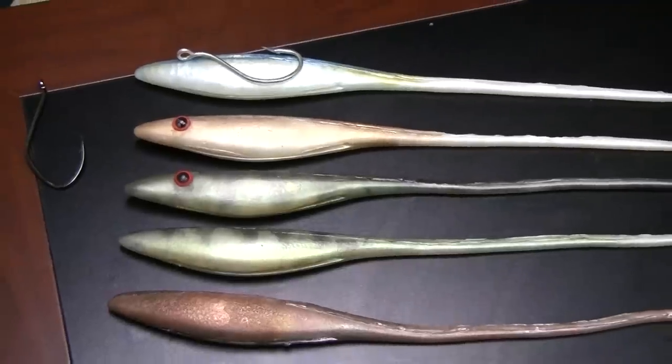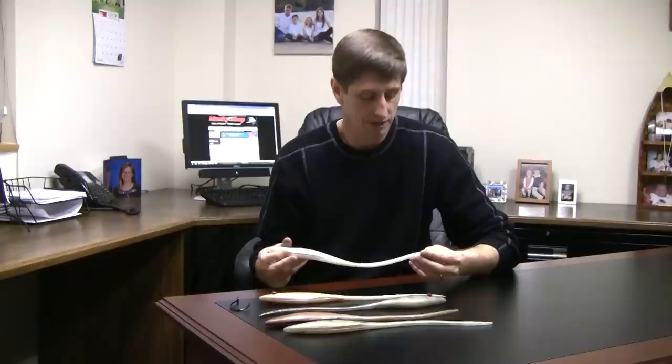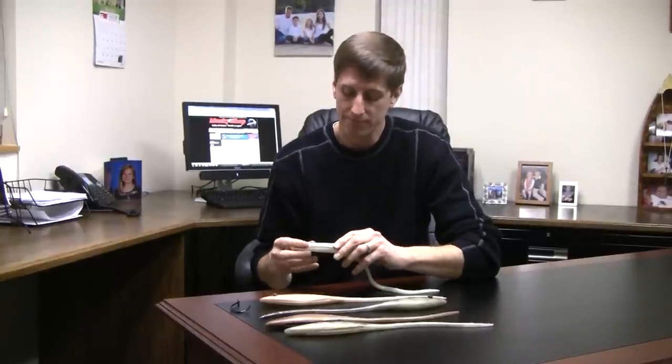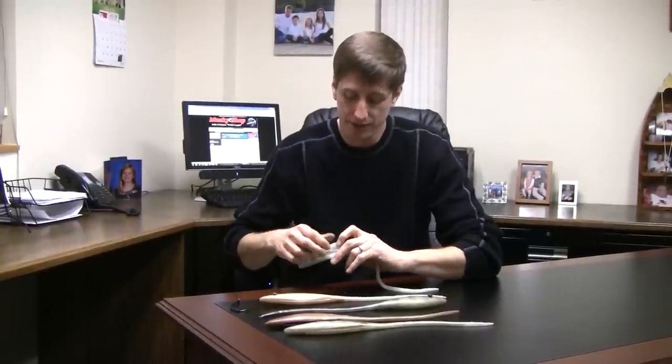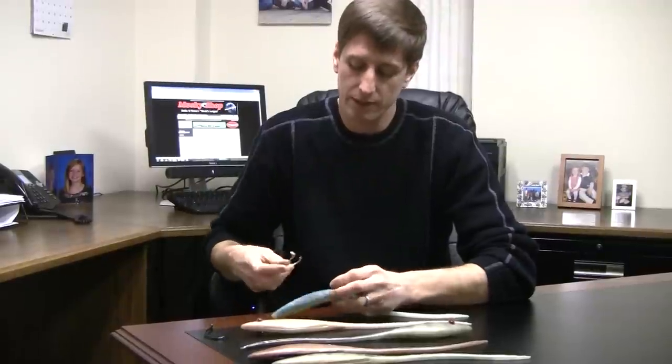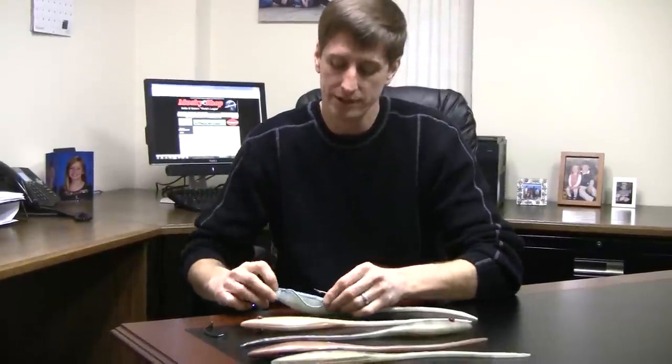I want to show you a lure that I basically made to help me with this situation. We're calling it the Offspring — it's a 16-inch minnow lure, soft-bodied bait that has a belly slot, and we can run this completely weedless. We found some big Gamakatsu river hooks and a couple other big saltwater hooks that we can simply bend a little bit and run these lures completely weedless.